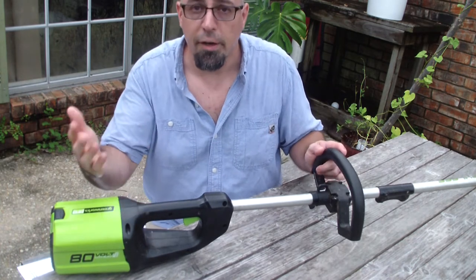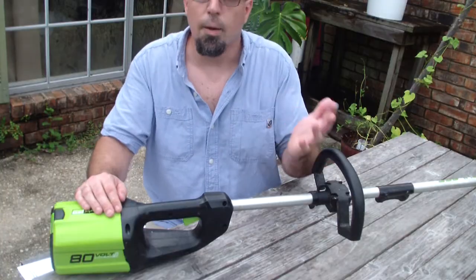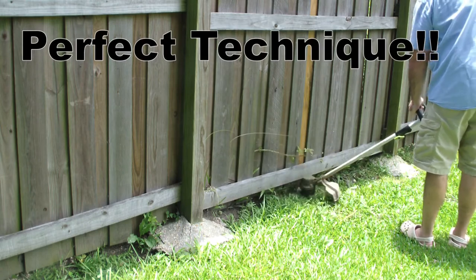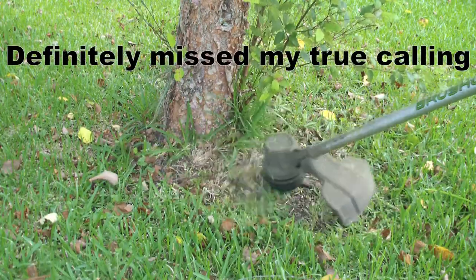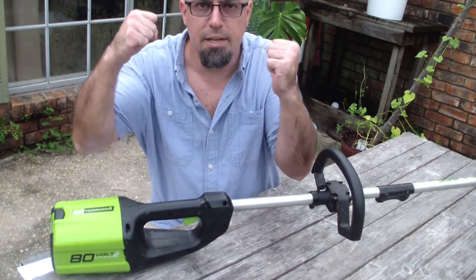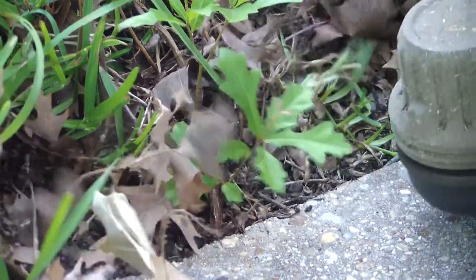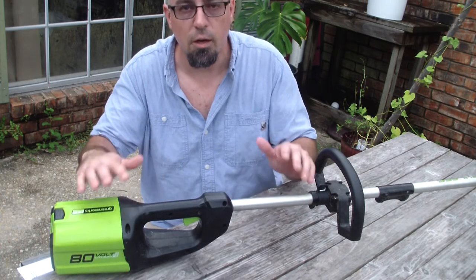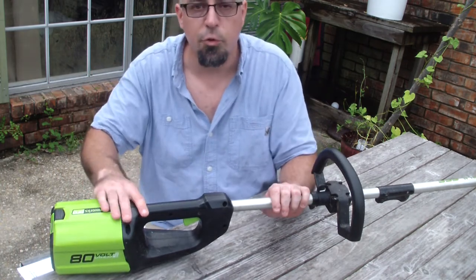I use it to cut around my garden, up against my fence, and around trees. It can even cut down the mightiest oak tree. It's super low maintenance — I use it often and I think I will continue to do so for quite some time. This is a trimmer that I do recommend.